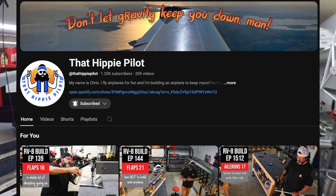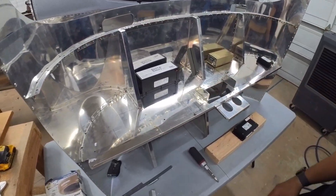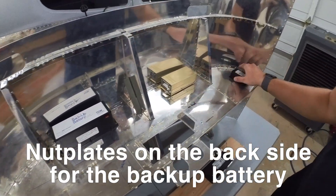I have long hair — look at that hair. I'm starting to look like a Hippie Pilot. I have to change the channel name. Anyways, working on the layout of the subpanel here. You'll see I have the battery mounted in location and my transponder mounted in location — this is loose.